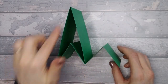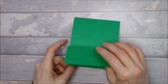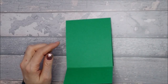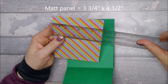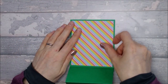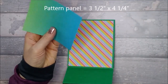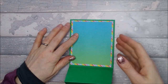So once you've stuck it down, you should end up with that. You've got your tent bit there and then your little M shape there - this is the front of your card. It folds down nice and flat, so we can go ahead and stick down the panels on here. You need a matte panel - I've gone for a bit of a bright one for this one - which is three and three quarters by four and a half. And then you need another piece on top, a pattern piece - I've gone plain - and this is three and a half by four and a quarter. I'm going to go ahead and stick this down now.